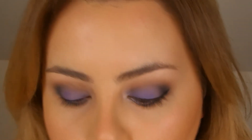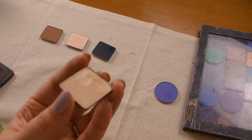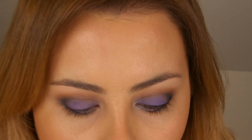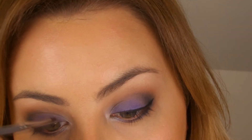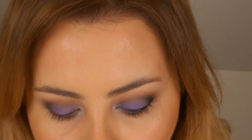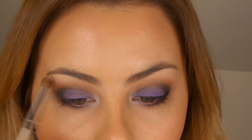To lighten up the inner corner, I'm going to use the Inglot Pearl Eyeshadow 395, which is just like a champagne colour. I'm going to use it on a really small concealer brush and concentrate it just right on the inner corner. Then to add some definition underneath the brow, I'm going to take Inglot Matte 352, which is a skin-coloured matte shade, on a fluffy brush and run it underneath the brow.